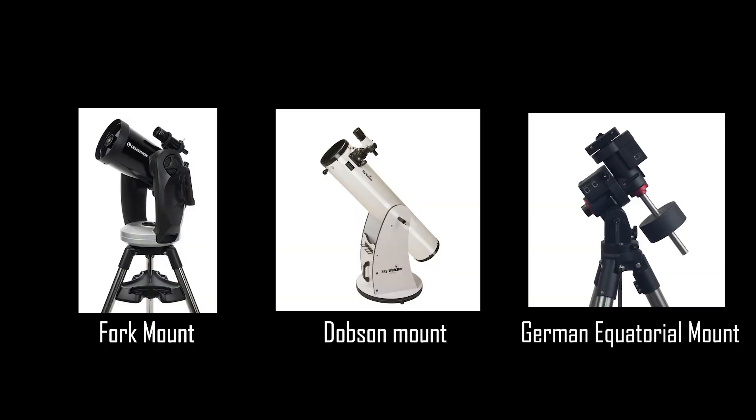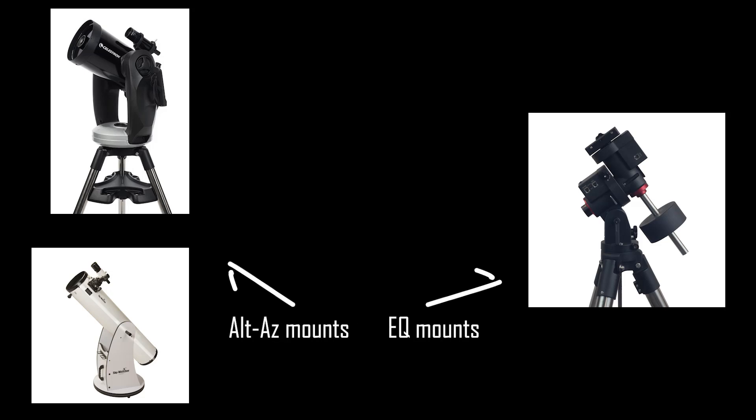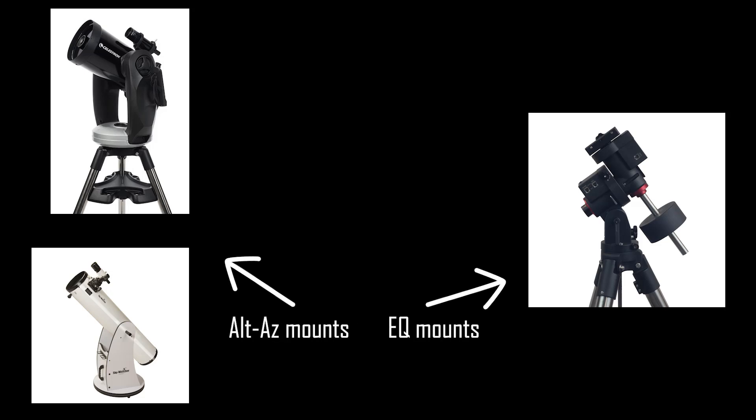You will probably come across lots of different names for telescope mounts, such as fork mounts, Dobsonian mounts, or German equatorial mounts. Just remember that most of these mounts can be placed in the two main categories of either ALT-AZ or EQ mount.